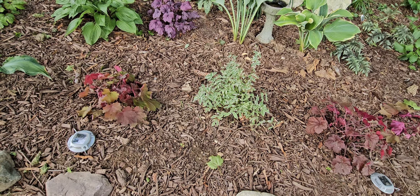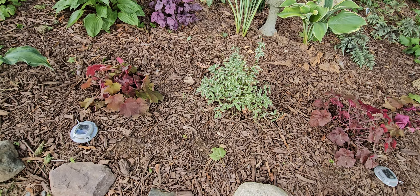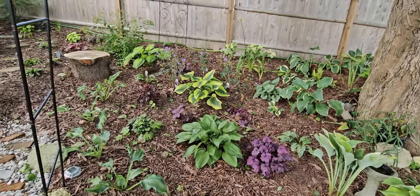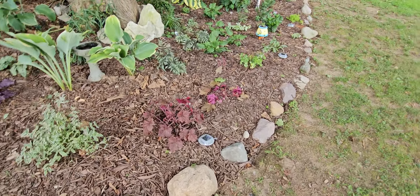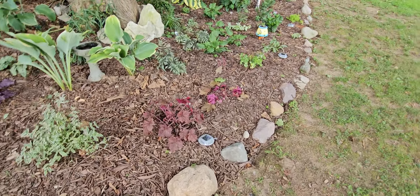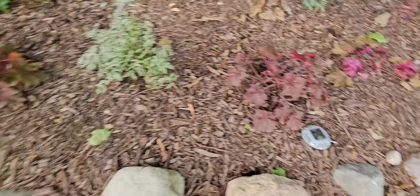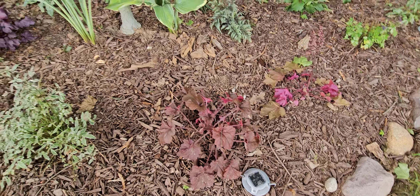This is phlox and it didn't bloom and it got powdery mildew, so I cut it all the way to the ground and you see it's producing new growth. Right there is another black-eyed Susan. This is a spirea. We have heucheras, or coral bells as some people call them — whatever you want to call them — hostas, you'll see a lot of heucheras and hostas over here of different colors.